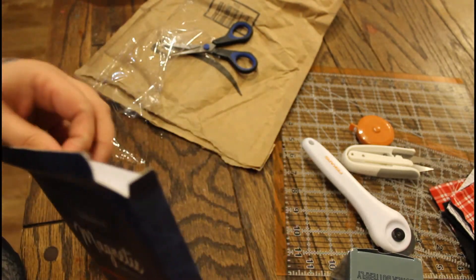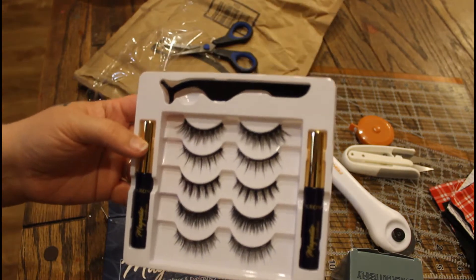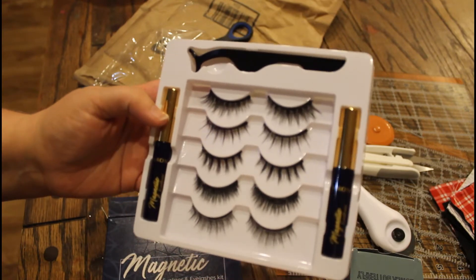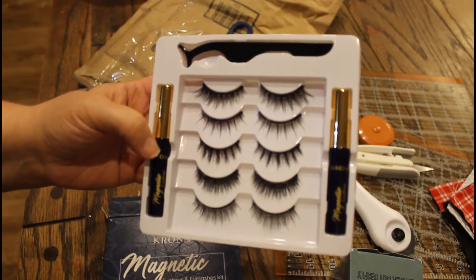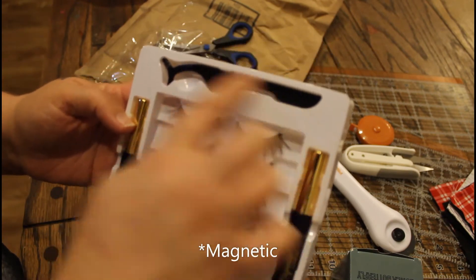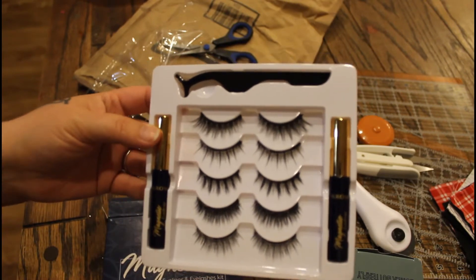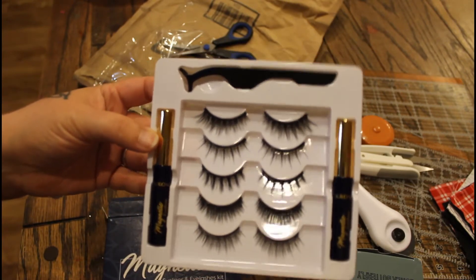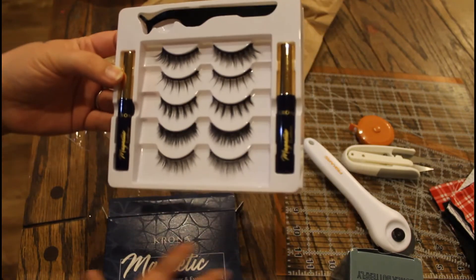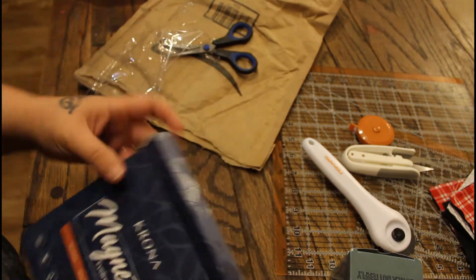It's just not worth it. With this kit you get five reusable pairs of eyelashes, two things of metallic eyeliner, and this applicator thing. I'll check it out — maybe I'll do a makeup video and show you guys if it works. I heard good things in the reviews so I think it'll be okay.